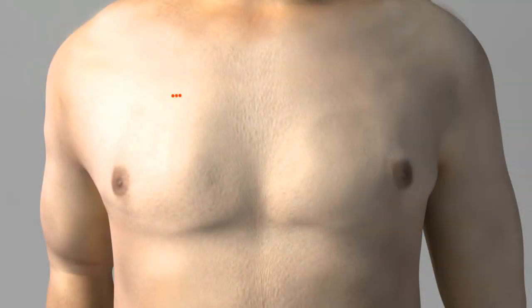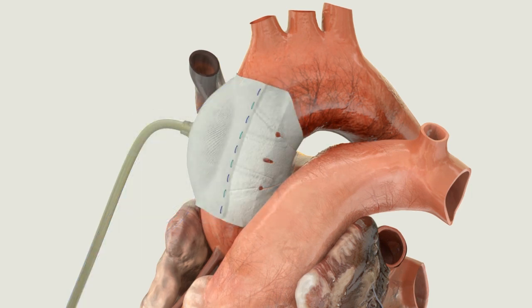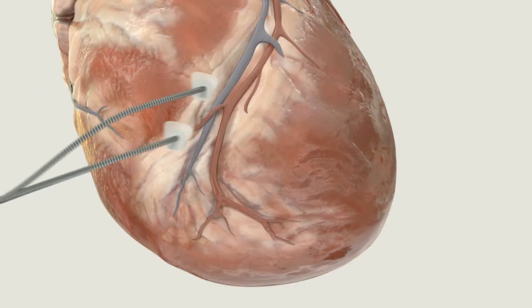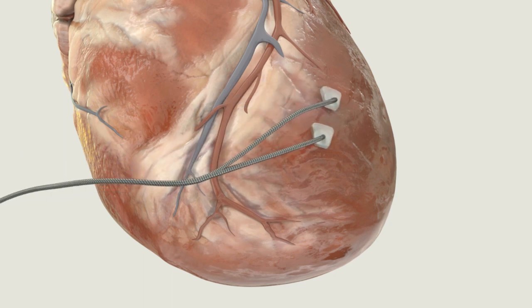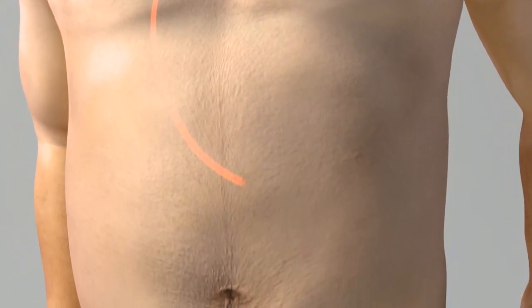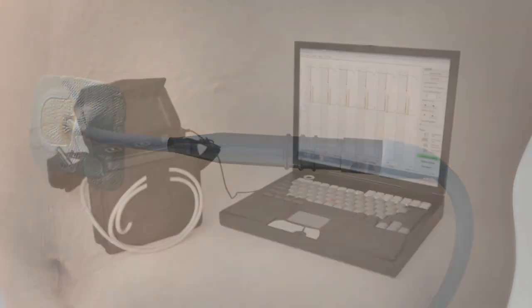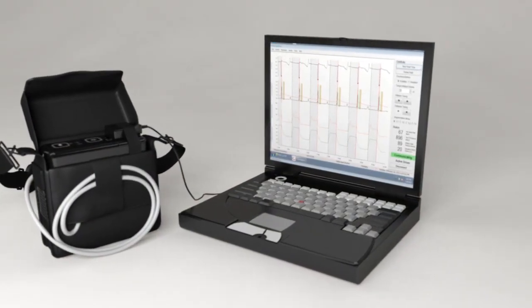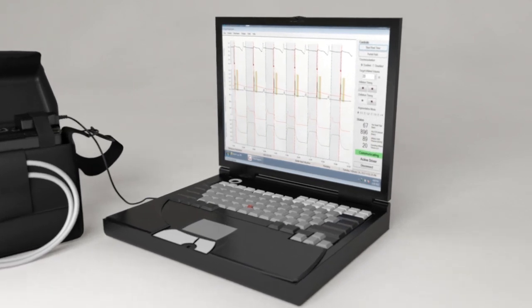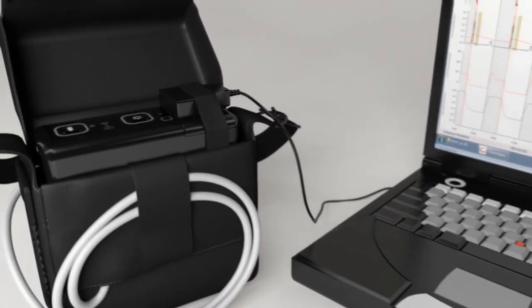The C-Pulse Heart Assist device may be placed through a right-sided mini-thoracotomy or by performing a partial or full sternotomy. The C-Pulse cuff is then placed around the ascending aorta, above the aortic valve. Epicardial sensing electrodes are then attached to the ventricle and are verified to produce good signal sensing. Both the sensing lead and the cuff gas line are connected to the percutaneous interface lead and then tunneled down and brought out through an exit site in the abdominal area and attached to the driver. A dedicated C-Pulse programmer is used to adjust timing settings to have the balloon inflated after LV ejection and the closing of the aortic valve, and to ensure the balloon deflates prior to the start of LV ejection.